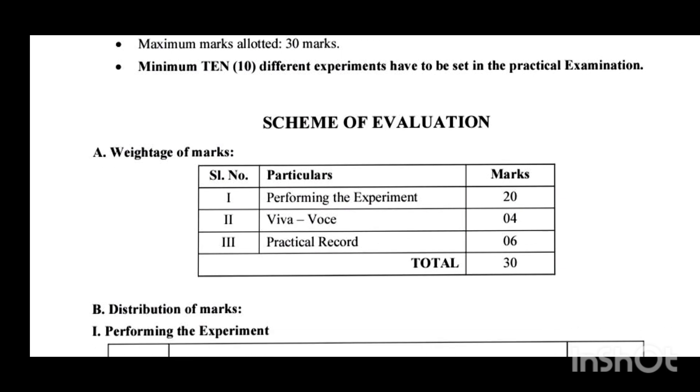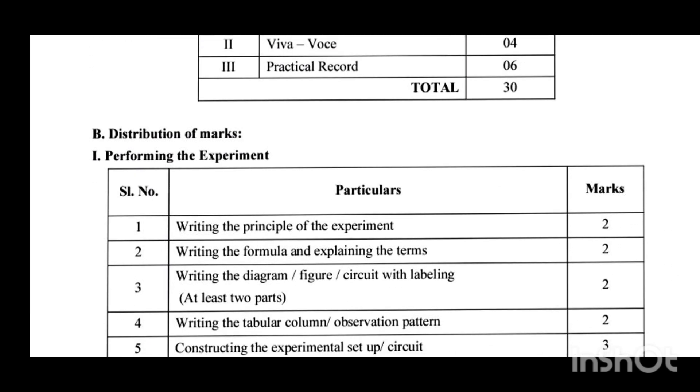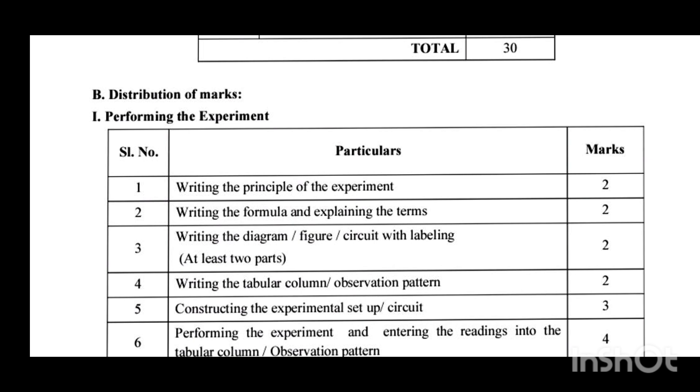In the annual practical exam, you have to pick one chit, and whichever experiment name is written on it, that experiment you have to perform within the allotted time. The maximum allotted time is two hours, within which you have to complete the experiment, calculation, and result with a unit. The total mark for performing the experiment is 20, and I will now discuss how those marks are distributed.